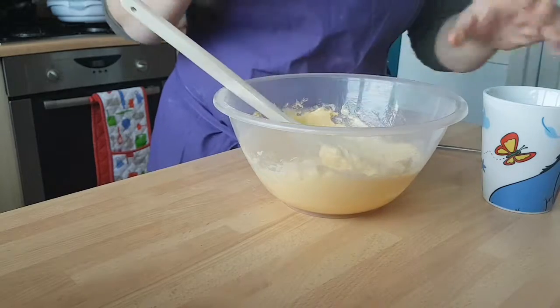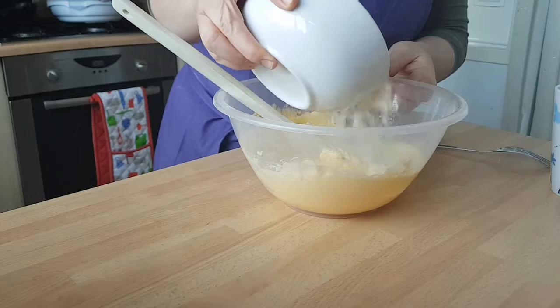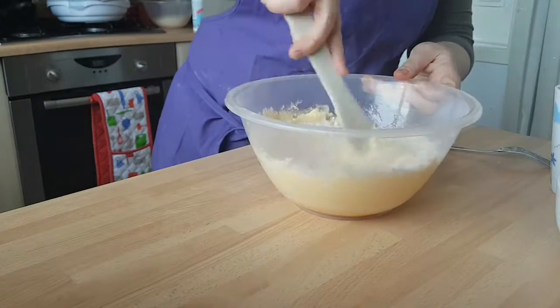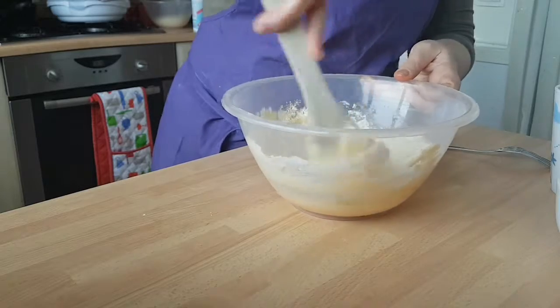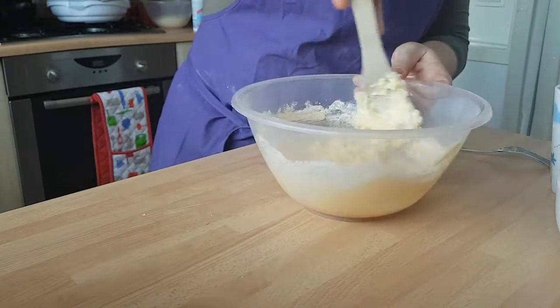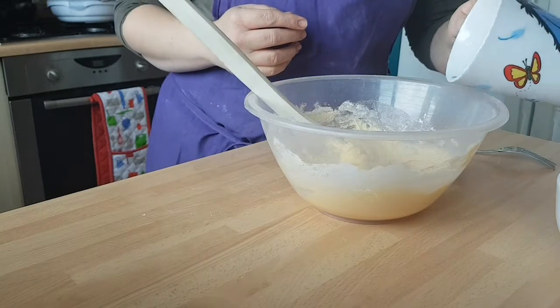Then you want to add in a bit of your flour. I've already sifted my flour into the bowl — if you haven't, sieve a bit of your flour in. Just keep doing this until all of your egg and your flour have gone.